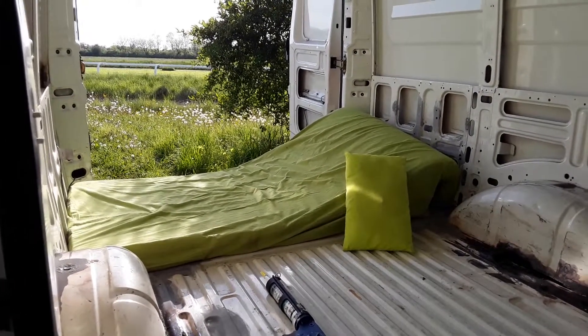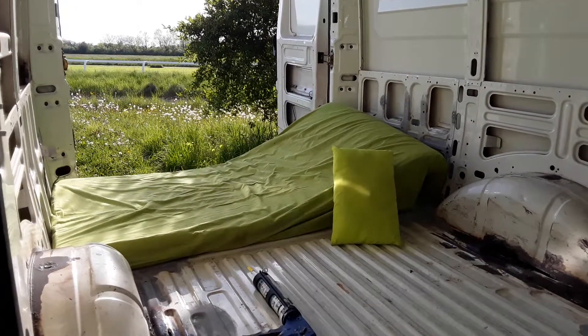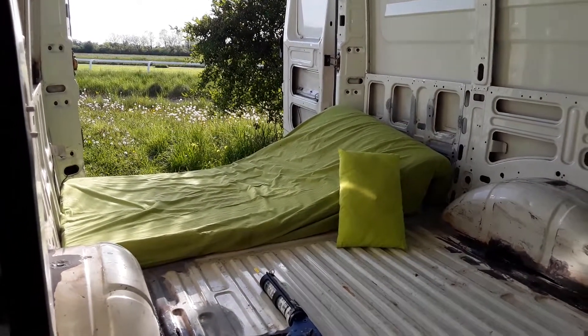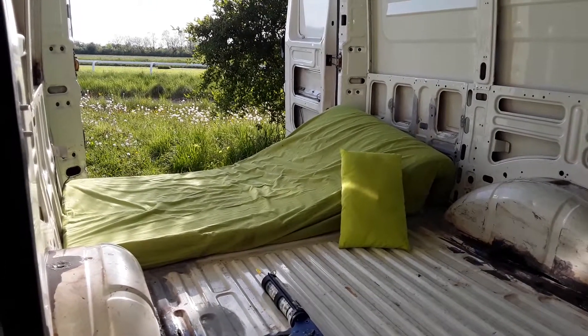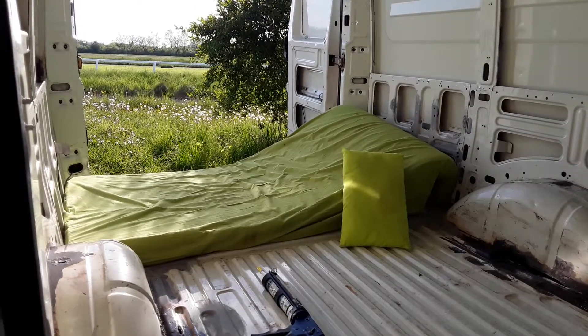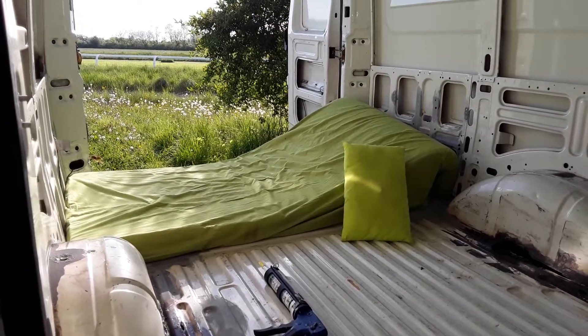Ben and me slept in the van over Easter but we froze our proverbials off, so I'm going to have a little go and see if I can get a good night's sleep sleeping across the van. So tonight's job is...